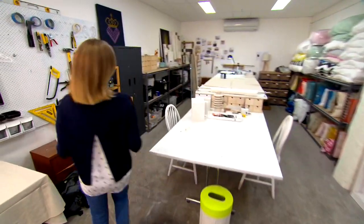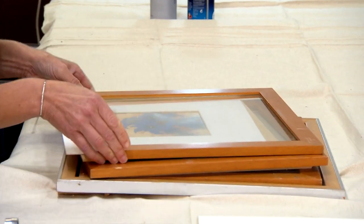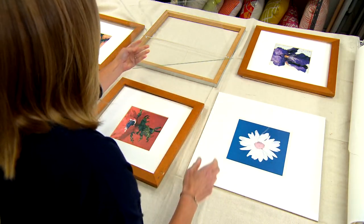Got some frames and artwork hanging about the house? A gallery wall is such a cool way to bring a room to life. One of the big challenges when you're creating a gallery wall is to narrow down your choices and also pick frames and artwork that work together well as a group.